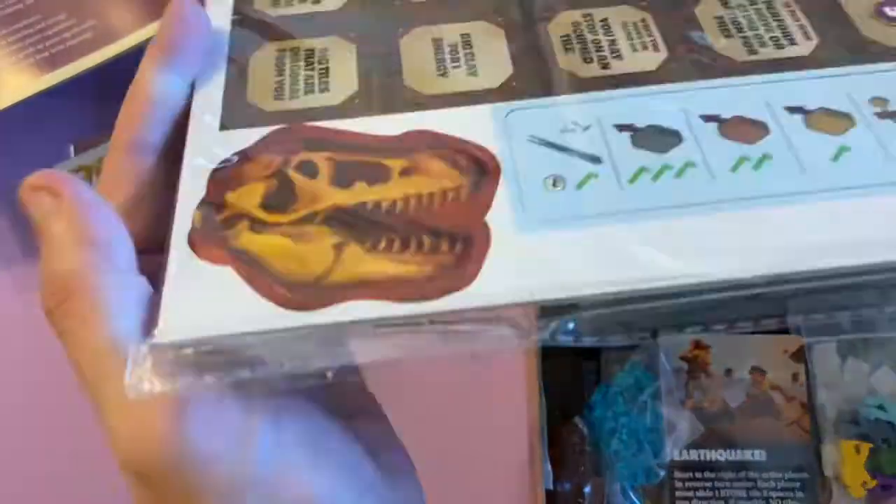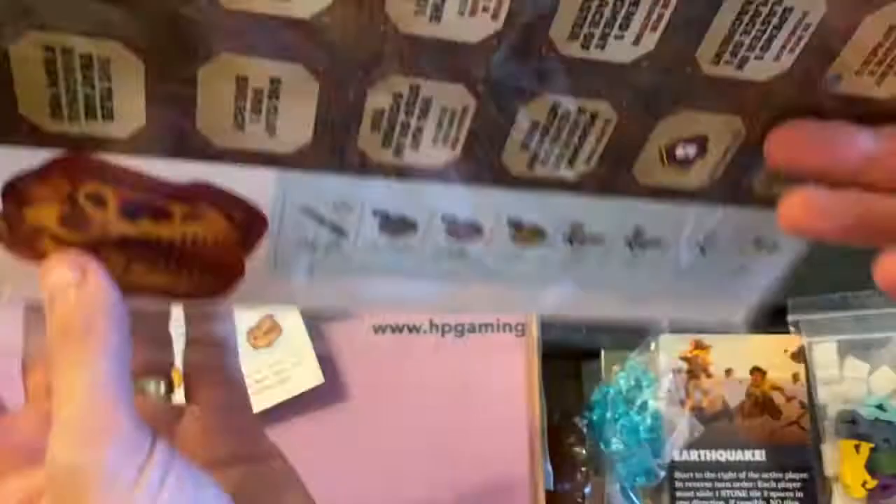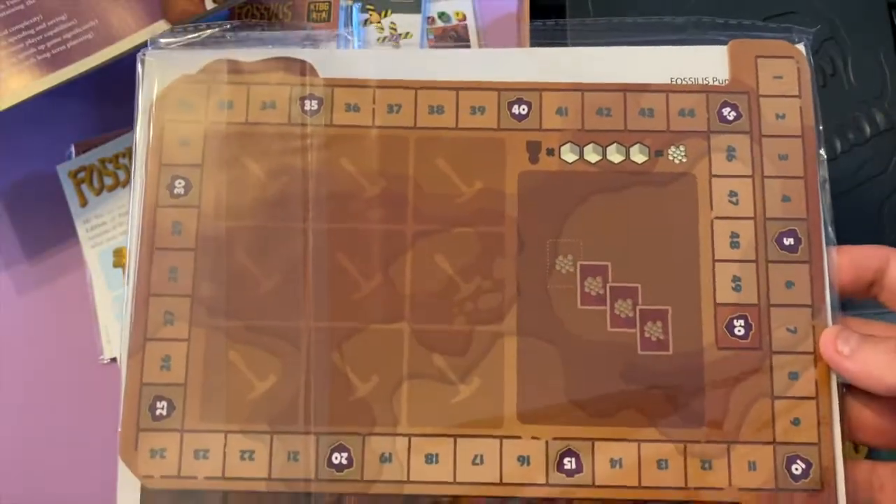There's a Kickstarter edition of the Fossilis rulebook showing the retail version of the components, but these are all the upgraded ones we get. Instead of standard punch board amber markers, we get a custom amber marker. The skull plaster actually looks like plaster rather than standard cubes. Also includes components for Ice Age, Scorpion, Bone Wars, Undiscovered Species, and the Caution Tape expansion.